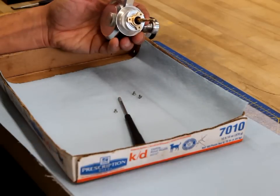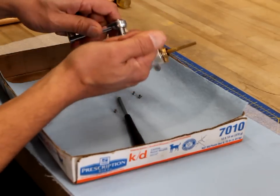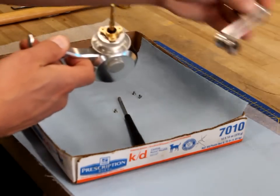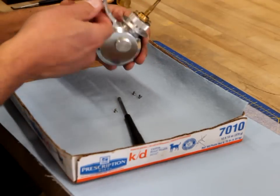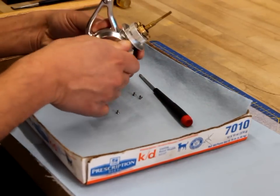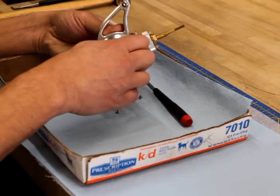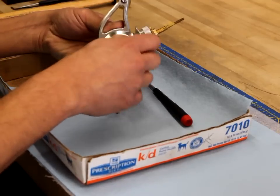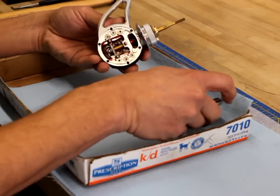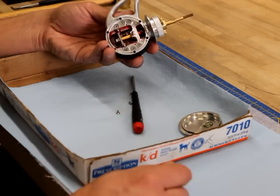The rotor will pop right off. We'll put that aside and now we'll remove the handle and place that aside as well. Now we're ready to get into the reel. We're going to remove the side cover by loosening the side cover nut, and this gives us our first look inside the reel.